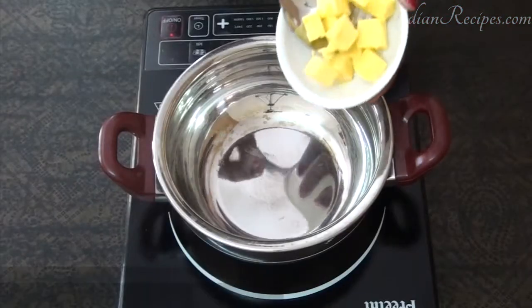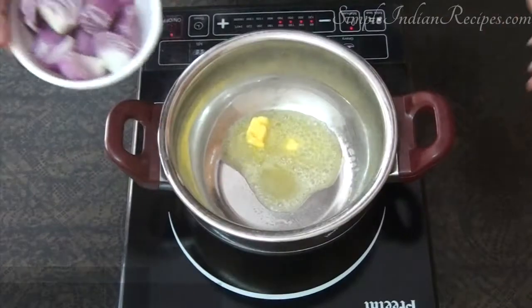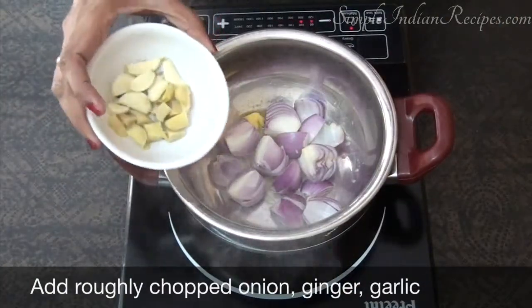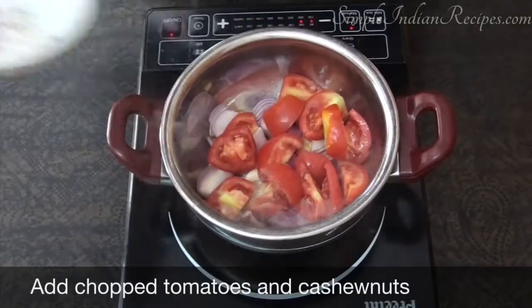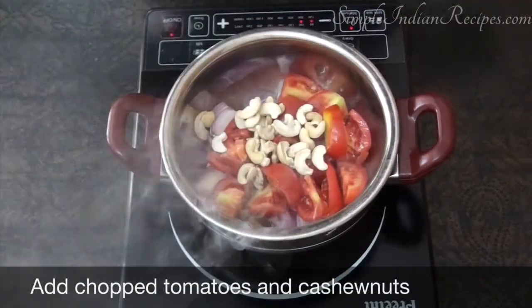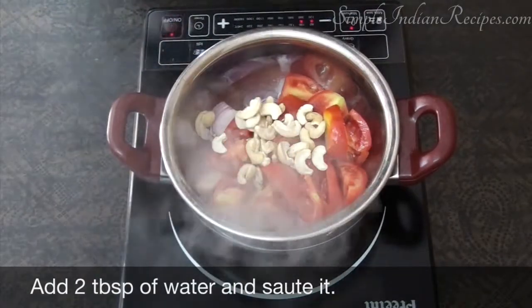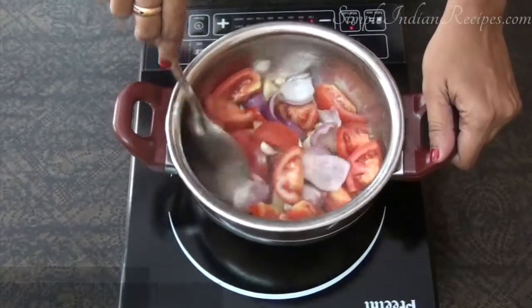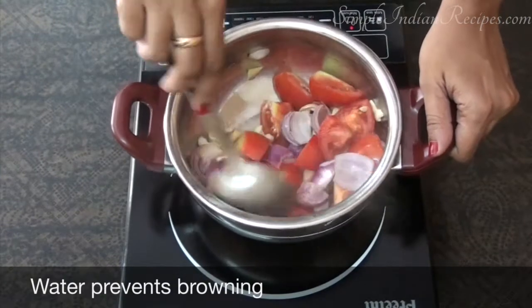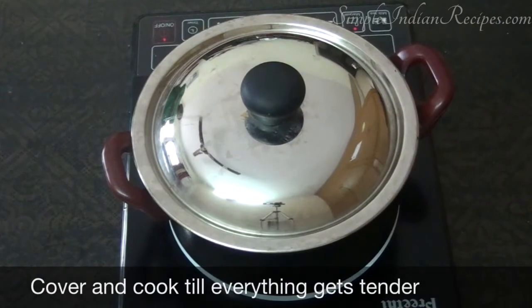The first step is to make the makhani sauce. For that we start off by heating a pan with oil or butter. Add roughly chopped onions, ginger, garlic, and tomatoes. Add the cashew nuts and about two tablespoons of water. Sauté everything on medium low heat — we do not want to brown the ingredients, we just want them to become soft. Cover with a lid and cook on low heat for about five minutes.